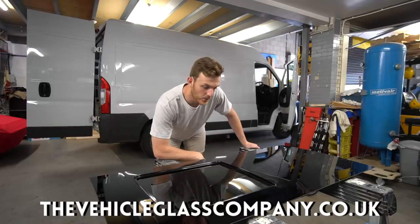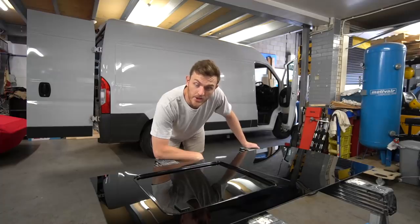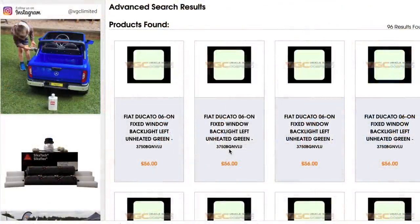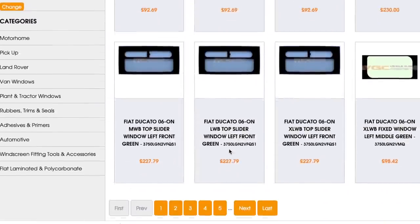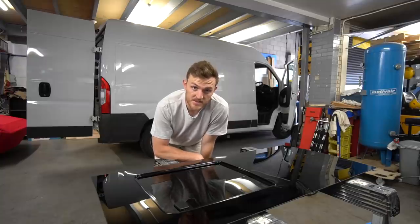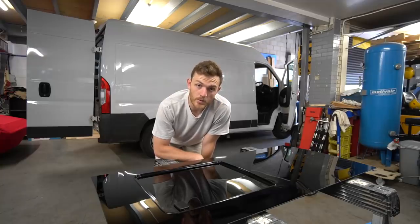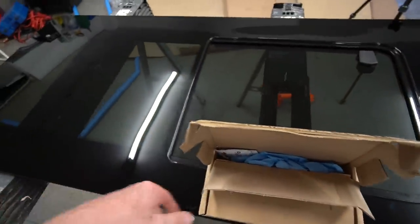I picked up these windows from a company called VGC, Vehicle Glass Company, and a massive thank you to them because camper van windows are in such high demand at the moment that everything is taking a long, long time to arrive. I'll leave a link in the description to VGC where I got the windows. They've got windows for all types of vans, and Paul, the guy running the business, is very helpful and makes it very easy to know exactly what windows you need to get.